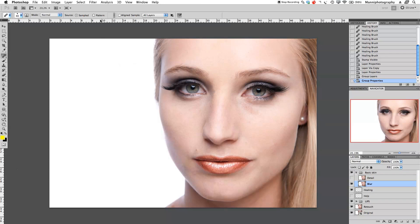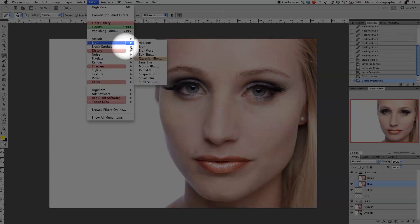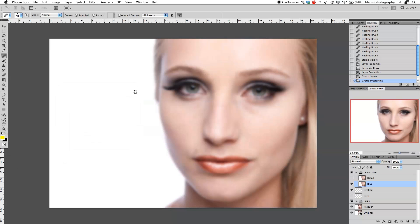On the basic skin group, first blend out the detail layer. Go to the blur layer, then Filter > Blur > Gaussian Blur. I'm going to blur it around 20 pixels. The skin becomes super soft with no details or textures whatsoever, but all the dark tones, light tones, and luminosities are still there. Click OK and keep it like that.